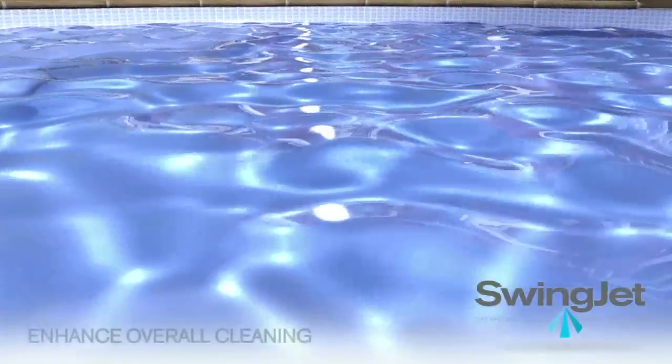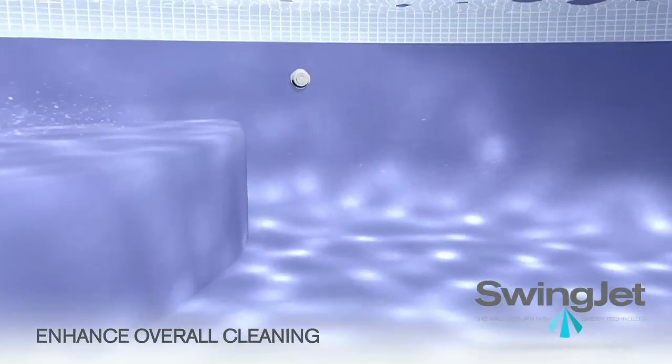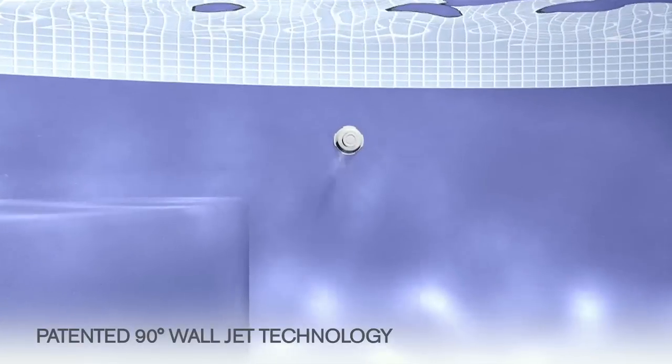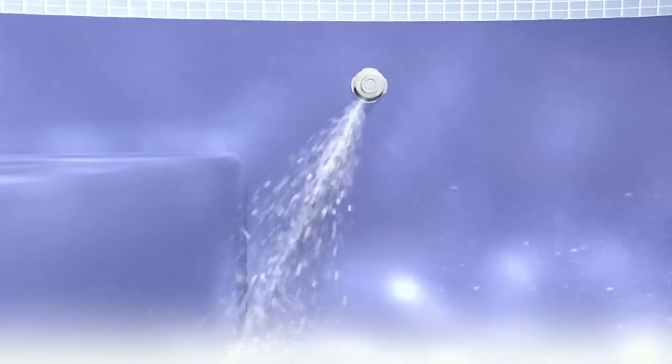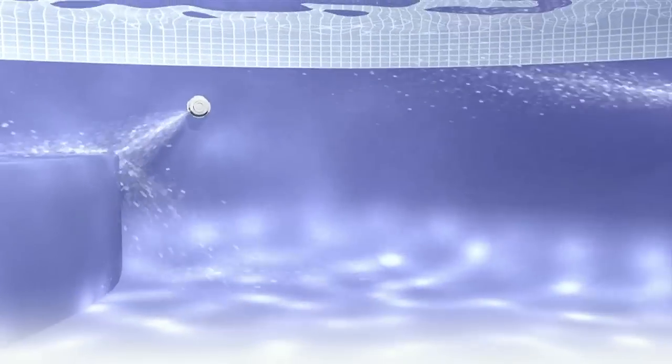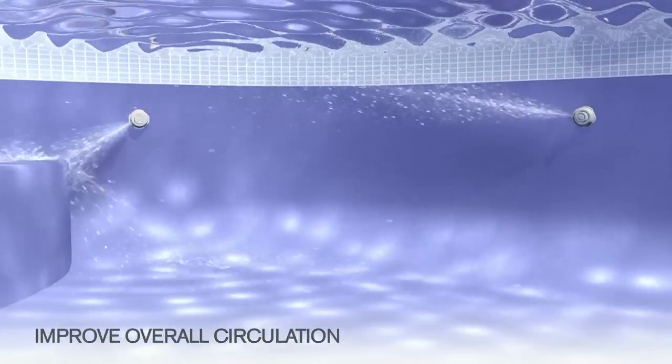Consider adding optional swing jets to enhance your CyClean system. Swing jets utilize the only patented three-position 90-degree auto-reversing ratcheting wall jet technology. When activated, the jets pop out to deliver a high-pressure stream of water and can be aimed to enhance the overall circulation.